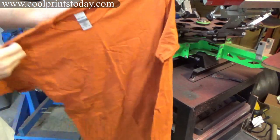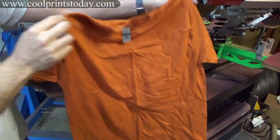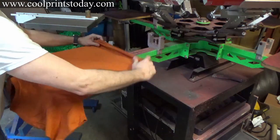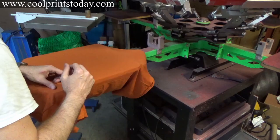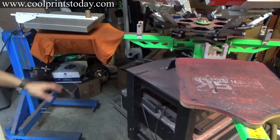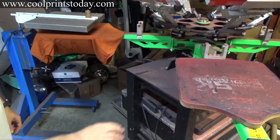These are the shirts. Like I said, this is the Texas Orange — that's what we'll be printing on. They're Gildan 5000 heavy cotton. I always like to hit the shirt first under the dryer so it brings all the moisture out. I seem to get a better print when I do that.